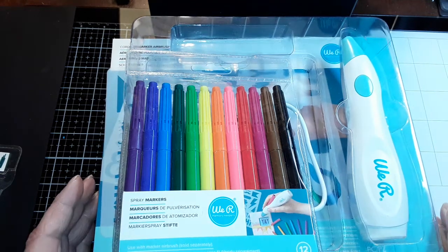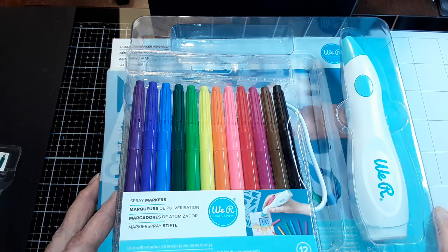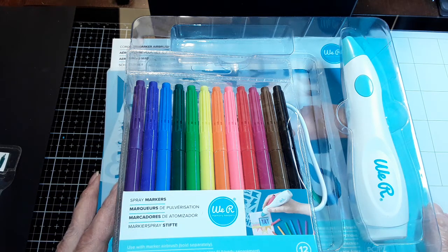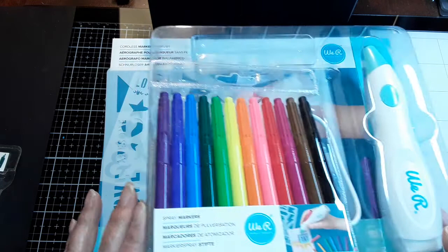Hi everyone, this is Lisa Cronin from It's Little Things in Card Making. I want to do a follow-up on a video I did with the unboxing of the We R Memory Keepers cordless marker airbrush system.